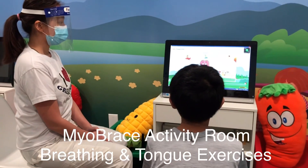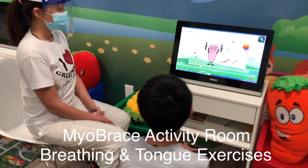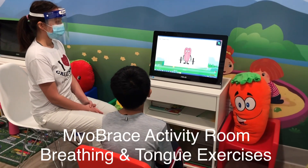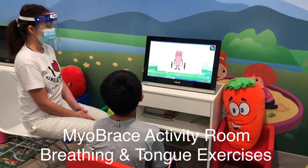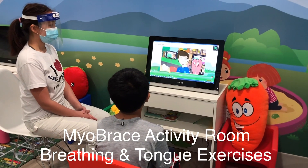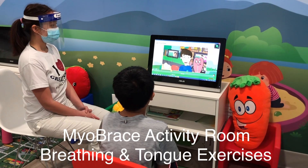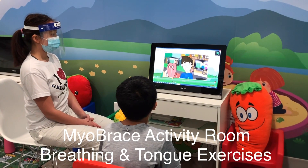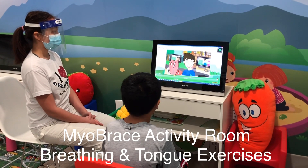Did you know that for its size your tongue has some of the strongest muscles in your body? Just like all your other muscles though, they need to be exercised or they can become weak. If you have weak tongue muscles it will make it harder for you to rest your tongue comfortably in the roof of your mouth on the spot. The tongue clicks activity will help strengthen your tongue muscles.